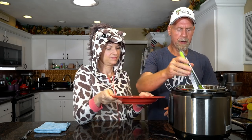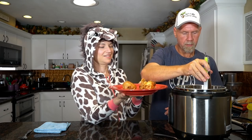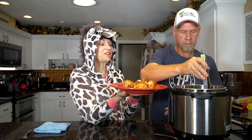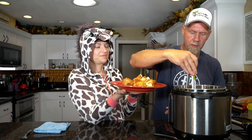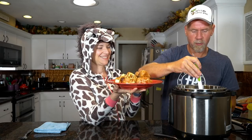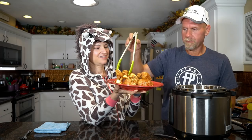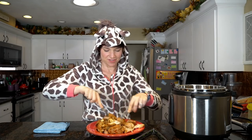Oh my gosh, that chicken is so perfectly cooked. We're going to reach in and pull out the chicken with tongs. I love the Instant Pot because it's almost like a challenge to get the chicken out whole. This chicken is cooked so tender — it's just falling apart. We doubled this recipe because I bought a whole package and we have two 18-year-old boys who will probably eat this entire thing in one sitting.